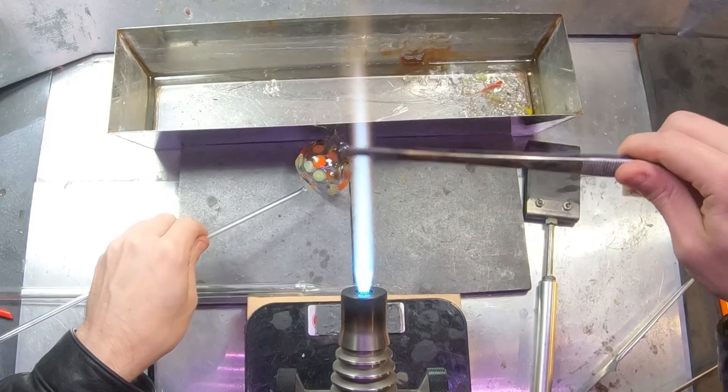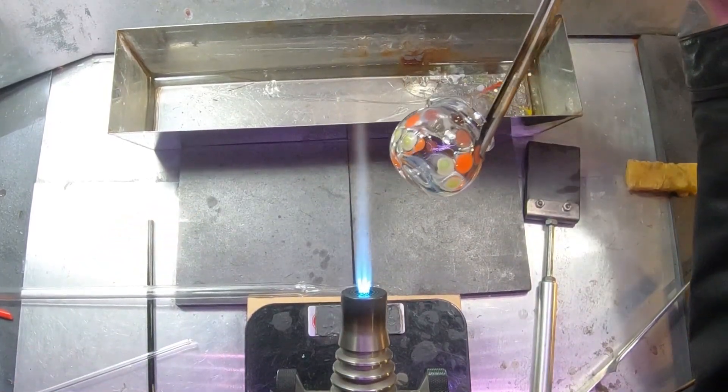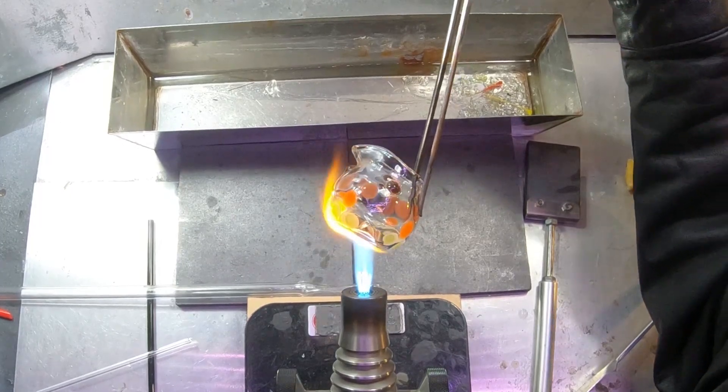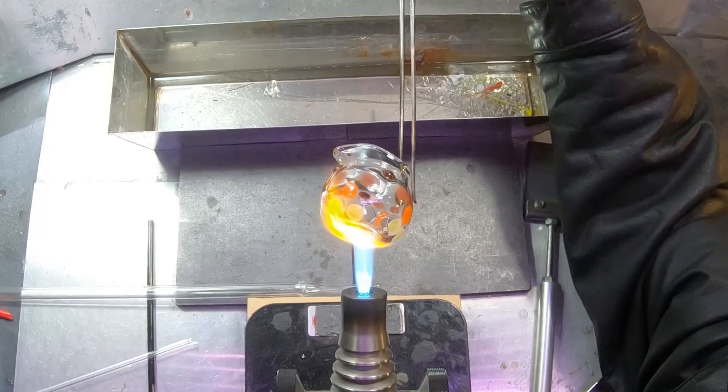This water vessel is looking complete. I'll just need to knock off the punty, melt in that last punty mark, and then throw it into the kiln at 1050 degrees for about an hour.